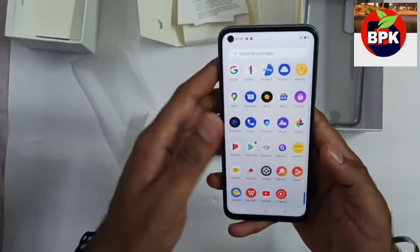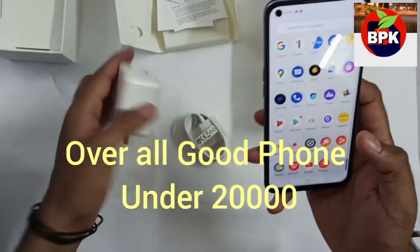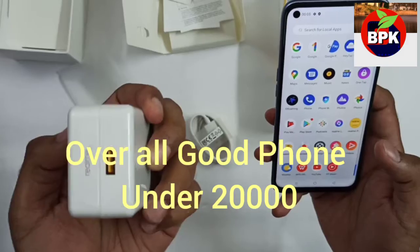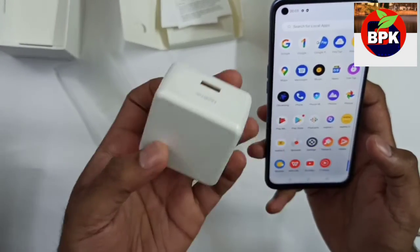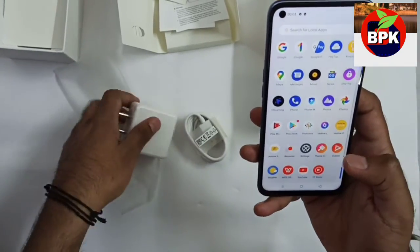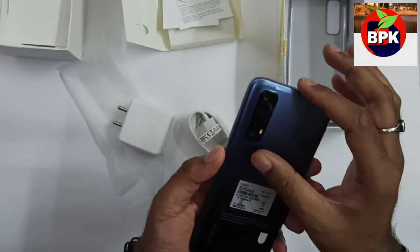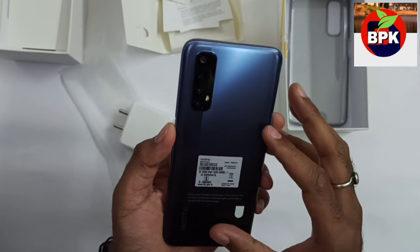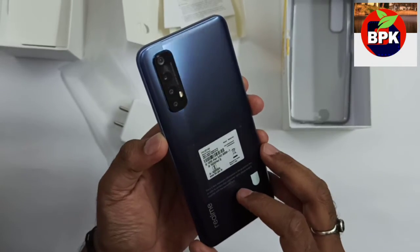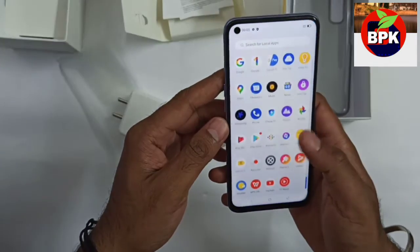Almost the same as Realme 6 and Realme 7 — just a little upgraded version. The key differences: the battery backup is increased to 5000mAh from 4300mAh, it has the 30W Dart Charge, the phone is lighter than Realme 6, and the quad camera module design looks better. Overall a good-looking phone with a nice color.